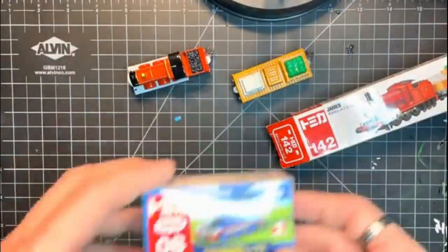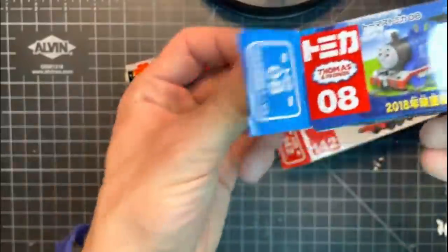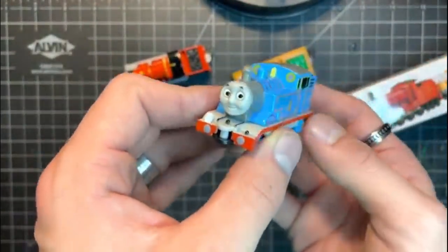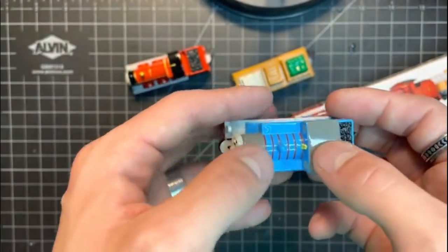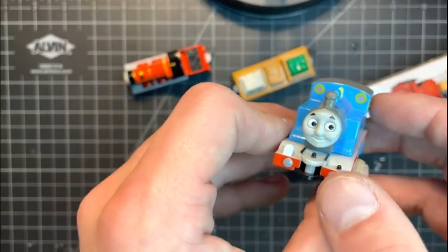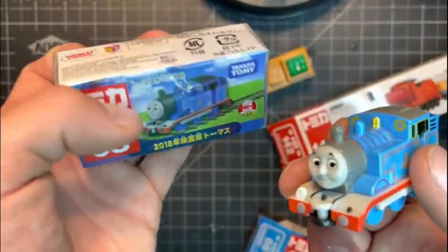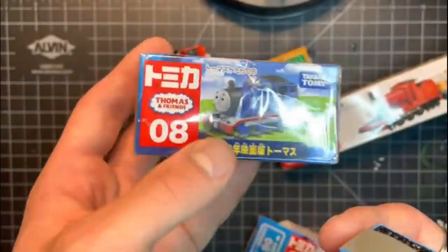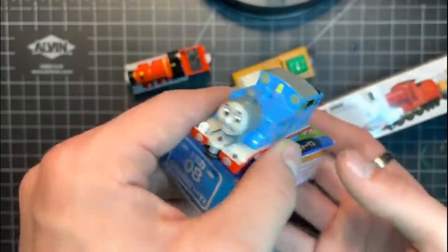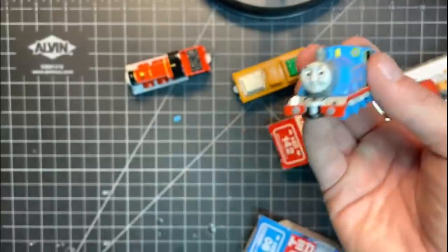We also got the newest release of Takara Tomy Thomas — the snow version. It has a gray roof and gray smokebox, which at first was a little weird but honestly I kind of like it. It complements the snow detailing on the sides very well. He also has silver buffers and a very accurate face — all around a super cool model. I actually accidentally got a second one too. I'm not sure what I'll do with it — I might leave it in the package, or maybe one day I'll go crazy and modify it.